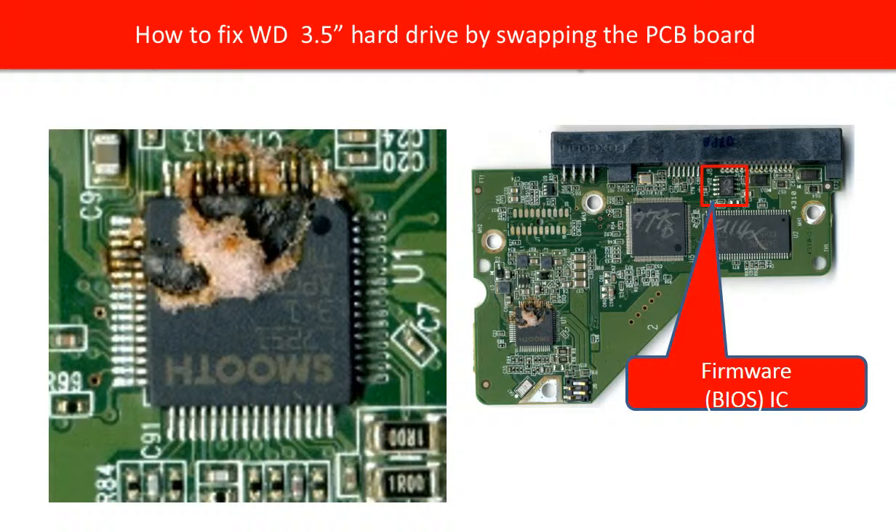We consider swapping the whole PCB board instead of fixing the chip on the board. Because the donor board is from a working hard drive, the donor board is guaranteed to be working. And we can transfer the information from the bad PCB board to the good donor board.